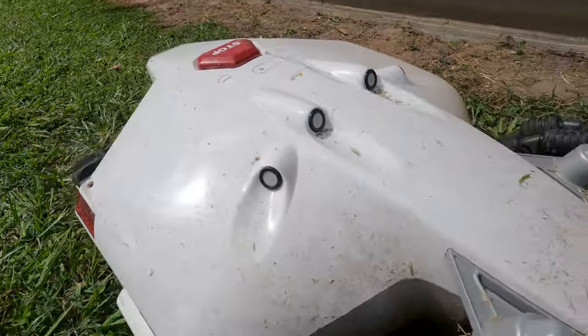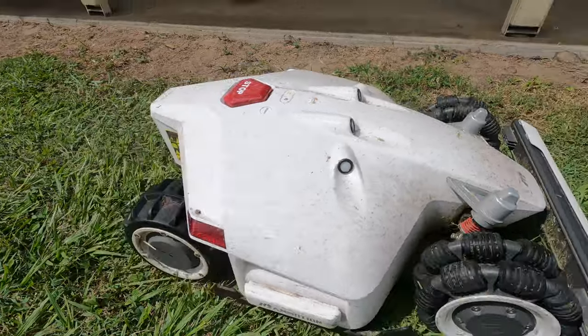The Momotion Luba robot mower. You can see it's definitely had a bit of a workout. We've had it for three months. I did the initial install.